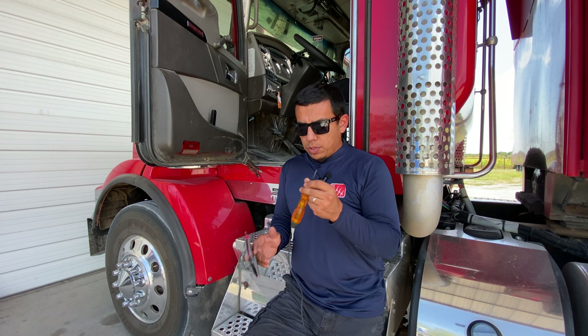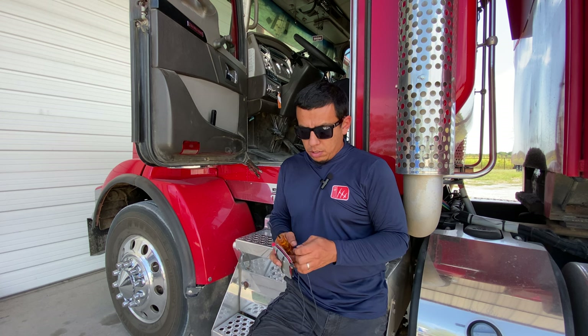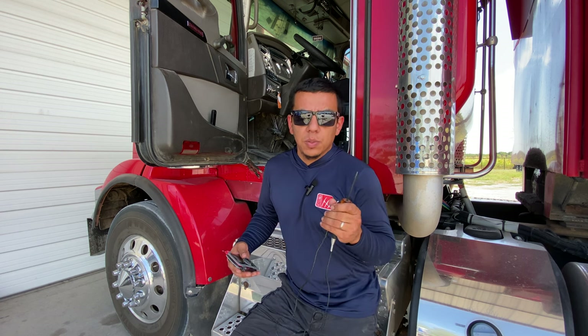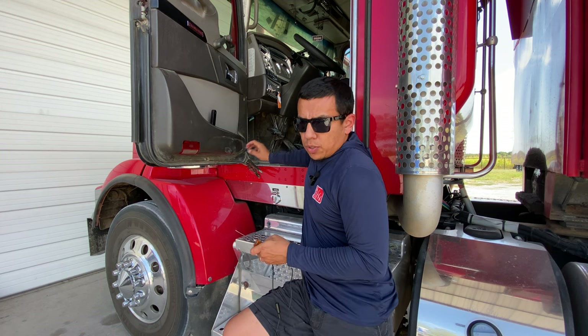You can check all your fuses in a fuse panel within a minute or two using these tools right here — either a light probe or a multimeter. The light probe is probably the easiest one, but a multimeter will also work.